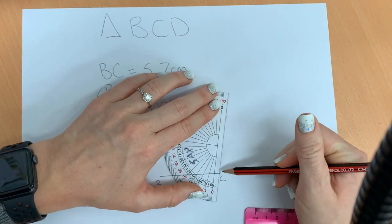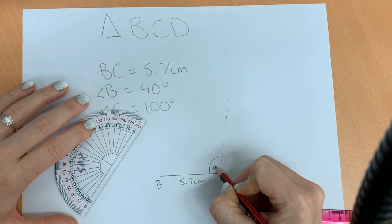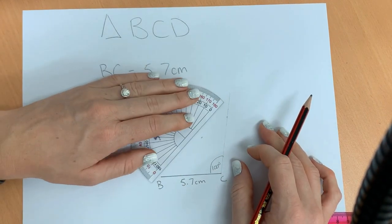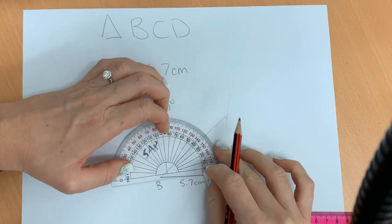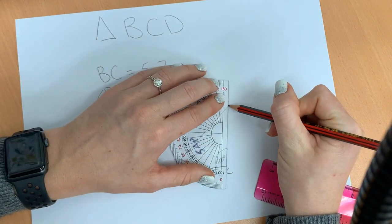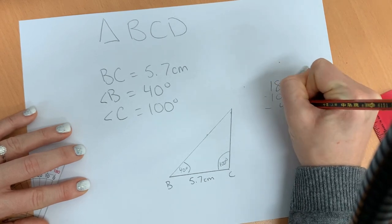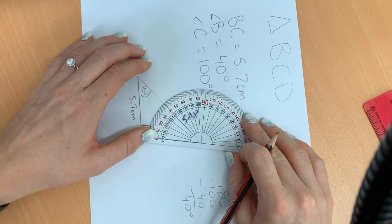I'm going to draw this line faint and light because I don't know how long this line is — we can erase it if it's too long. So that is 100 degrees. Angle B is 40 degrees. We're going to line up our protractor — our zero is here, so we look at the inside numbers: 40. Put a notch, and we want to connect until we meet the 100 degree line. We can double check — that is a 40 degree angle.